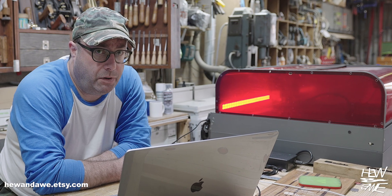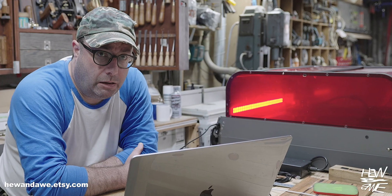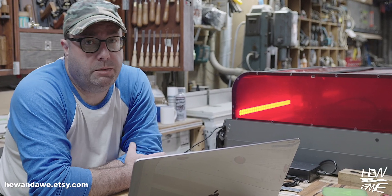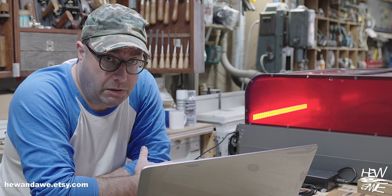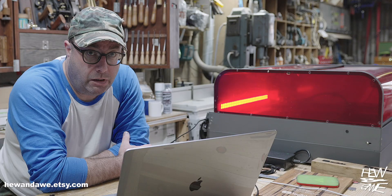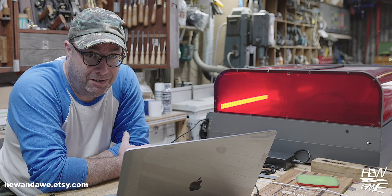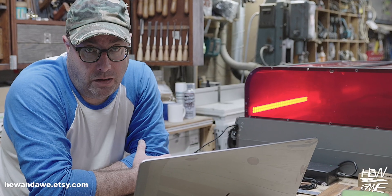The Creality Falcon Pro 40-watt laser is assembled and humming along like a caffeinated librarian. Now it's time to answer the big question: what can it actually do? Turns out quite a lot, but today we're focusing on one specific — and unnecessarily fiddly but very satisfying — thing: inlay.